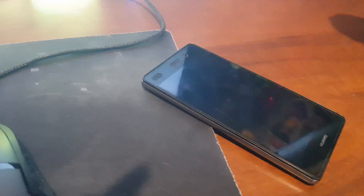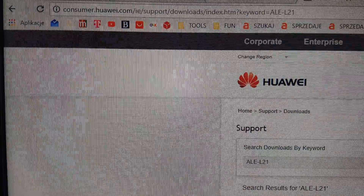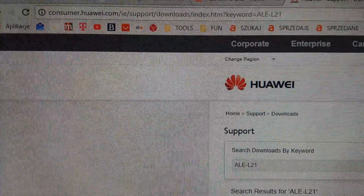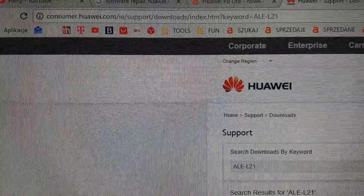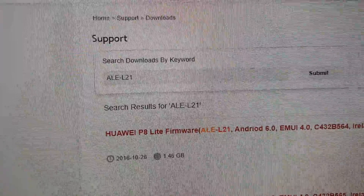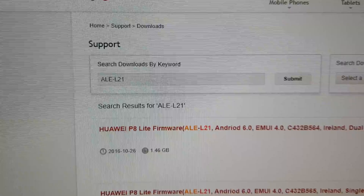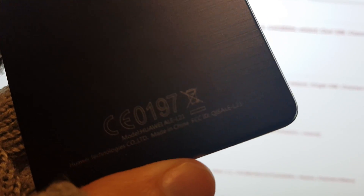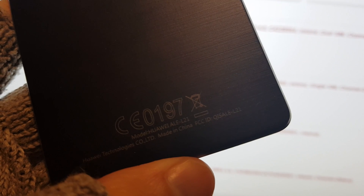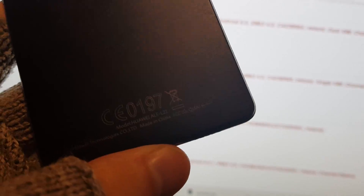To get started you need to go to the Huawei site — this is the current address. Check the site and write the model number. In this case you should see your model number on the back cover of your phone; as you can see it is ALE-L21.